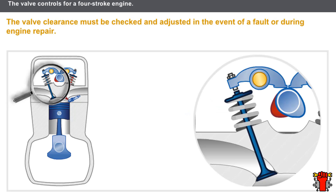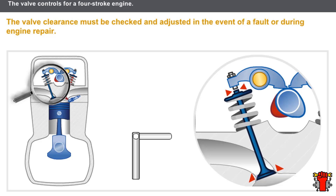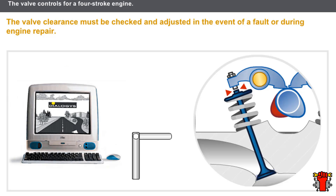The valve clearance must be checked and adjusted in the event of a fault or during engine repair. The clearance should be in line with the recommended specifications to ensure good engine functioning. Wear on the valve control can increase the clearance above the tolerance point; on the other hand, wear to the valve head and seat can reduce the clearance. The camshaft configuration must be identified before checking and adjusting the valve clearance, and you should consult the technical documentation to find out what clearance has been recommended for each engine.